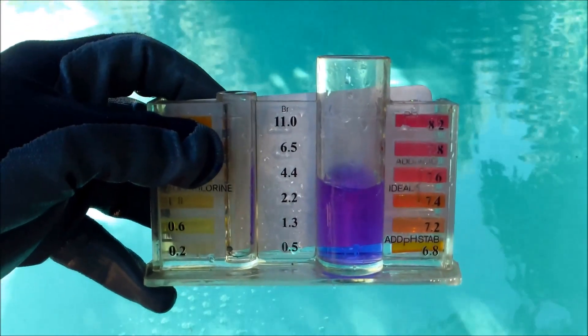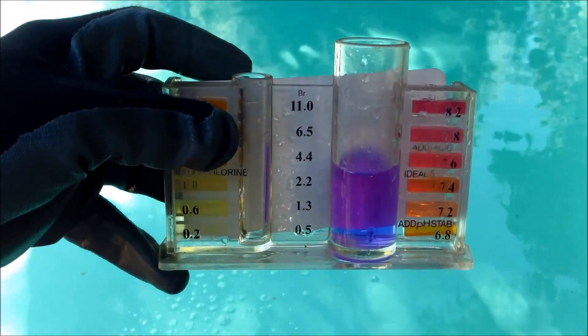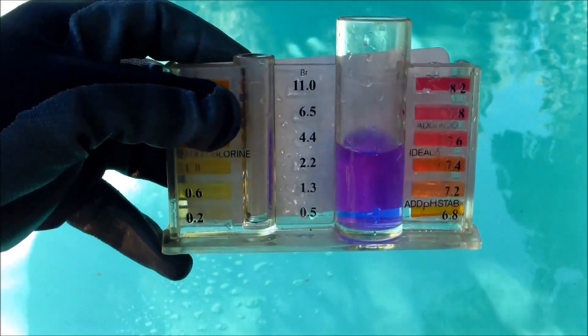One of the main reasons you want to keep the alkalinity in range is it prevents pH bounce — that's when your pH goes high and low rapidly. Having alkalinity out of range will cause that to happen.